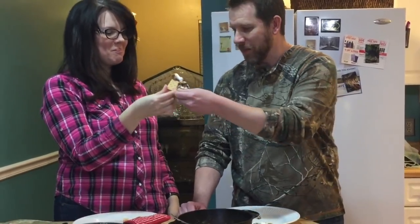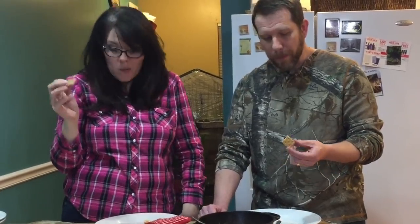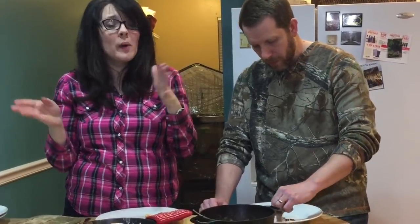So now let's try some dessert. Tastes like a s'more. It does. So whether you can go out or whether you stay in, as long as you're with the person you love, it can be romantic.